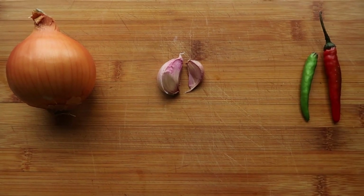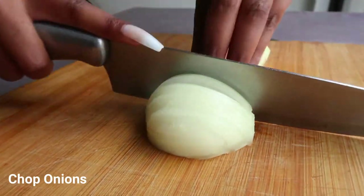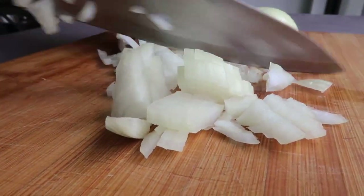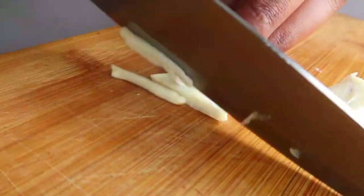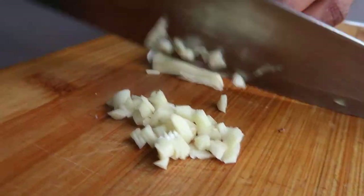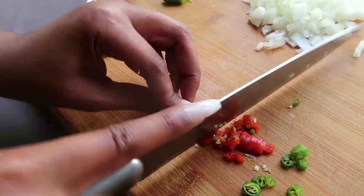You will need an onion, garlic, and chili. Cut your onion in half and chop it — make sure you're careful and don't chop your fingers off. The trick is to have a very sharp knife. Then chop your garlic, and chop your green and red chili depending on how hot you want it to be.